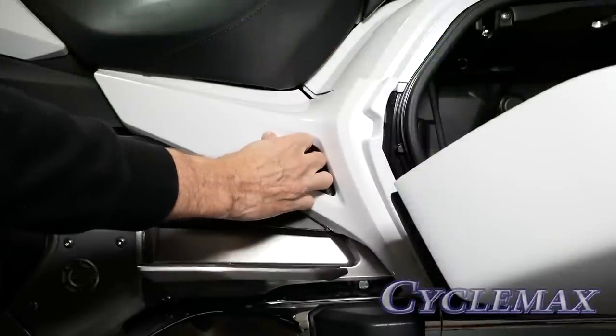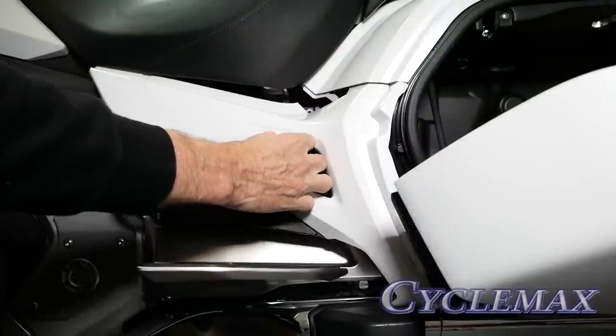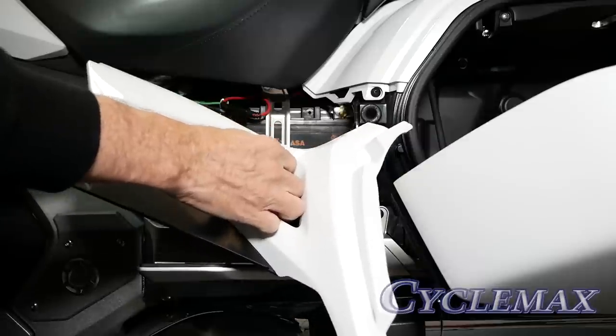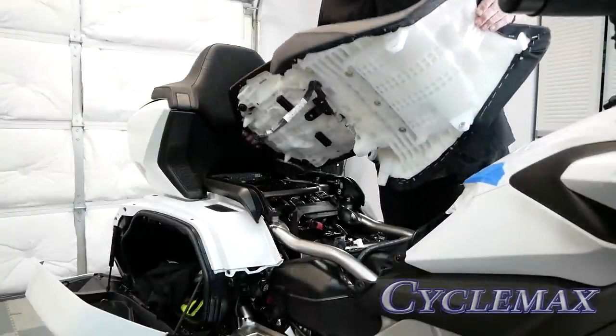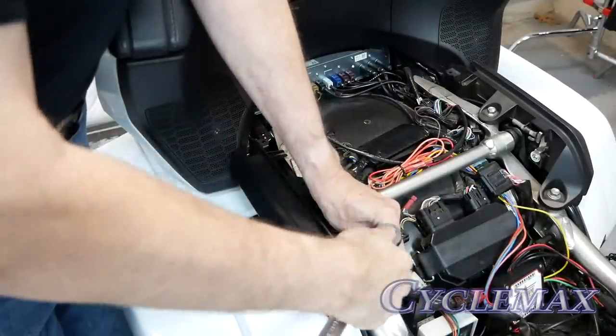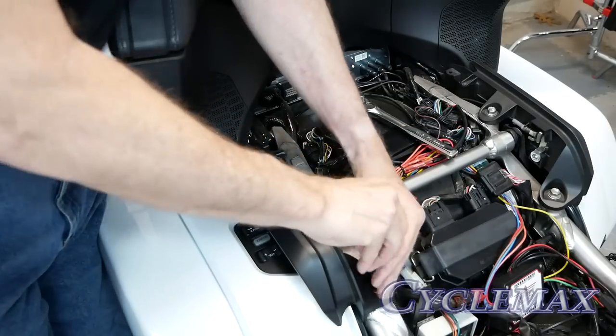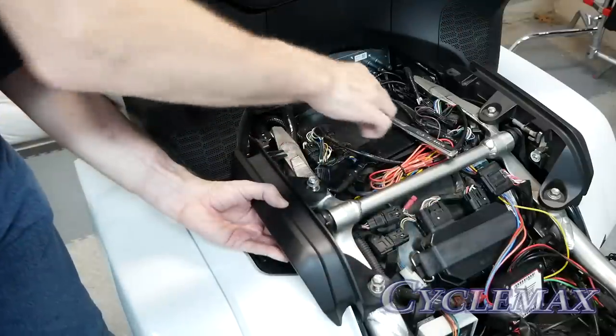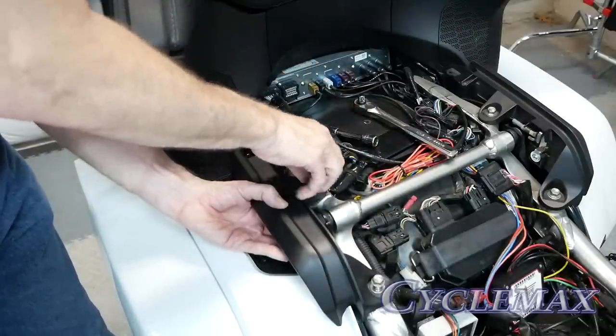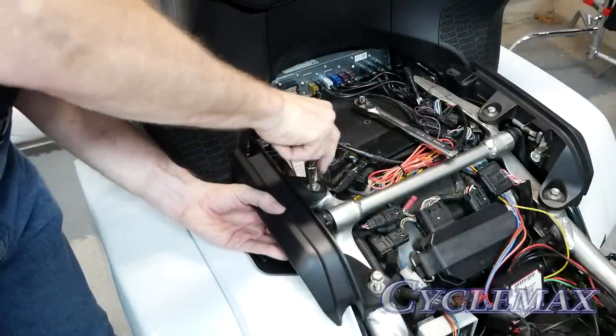Remove the side panels on the left and right hand side of the motorcycle. With the side panels removed, you can now remove the seat and set it off to the side. Use a 12 millimeter socket to remove the two bolts that hold on each of the passenger grab rails. Make sure when you remove the bolts that you're holding the grab rails so that they don't fall and hit your saddlebag.